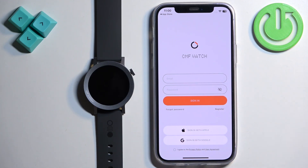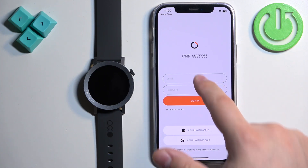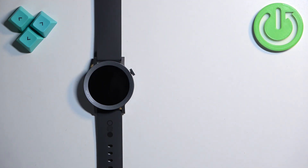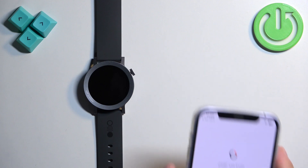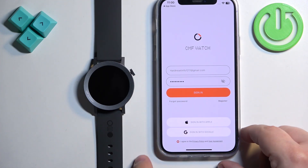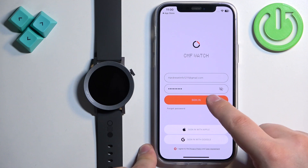You need to enter your email address and password to log in, but if you don't have an account you can tap on Register, or use an Apple account or Google account. Remember to check the box at the bottom before you tap Sign In, because it won't let you sign in otherwise.